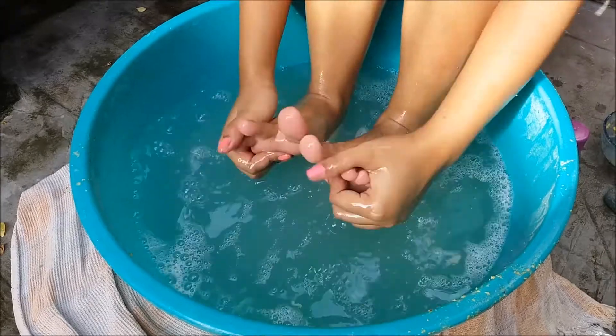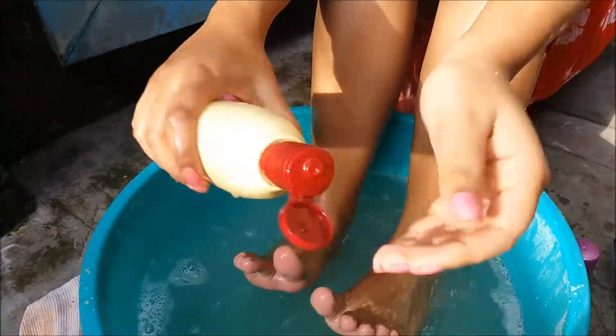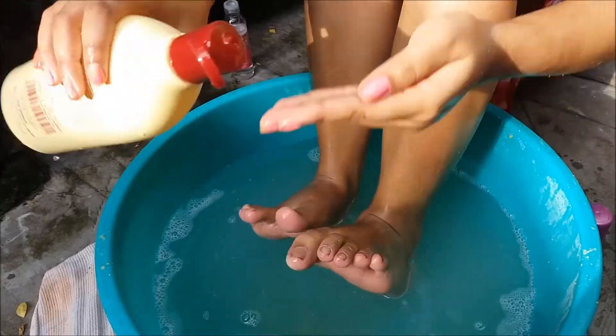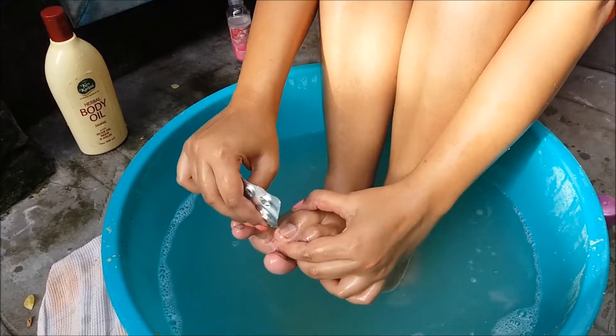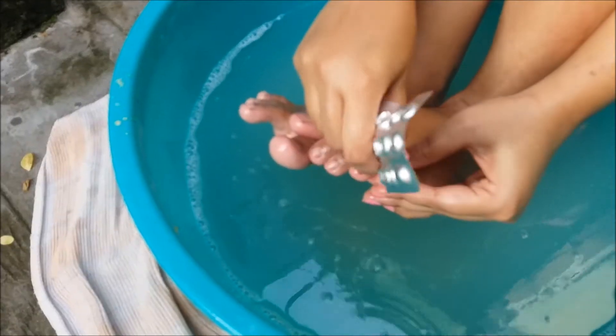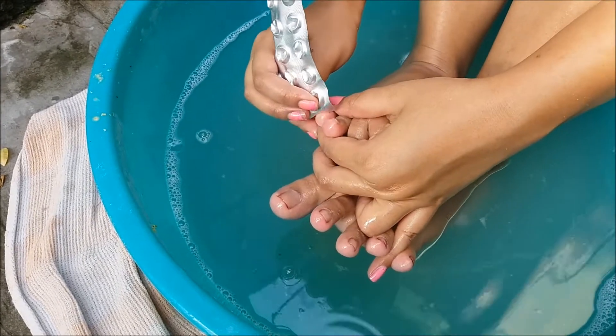Then wash your feet and take some olive oil and massage the oil on your knees. It will help to soften your cuticles and help to remove them. Here I am removing the cuticles with the medicine leaf. If you have a cuticle pusher, go ahead and use it. You can also use an orange stick.